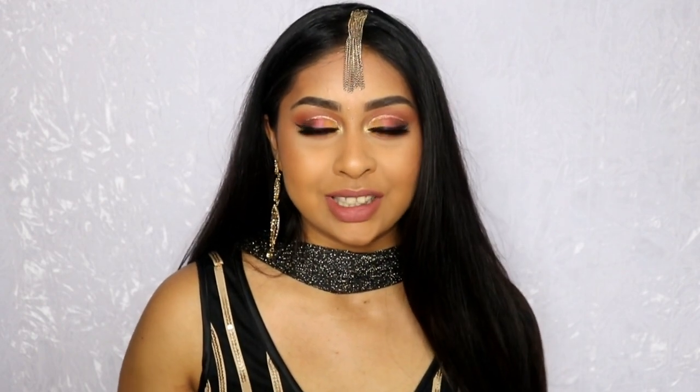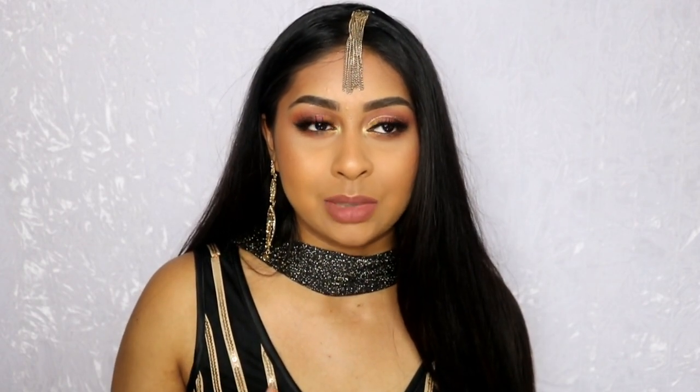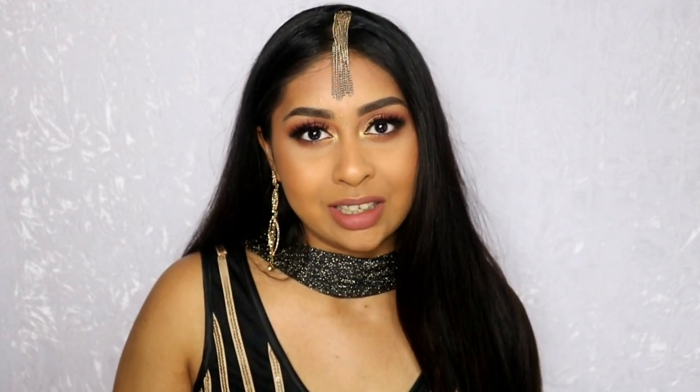I did ask you guys on Snapchat what kind of colours you want to see. I put like bright colours like navy, pinks, greens, and then I added a bronze just in case — and bronze won — so I created a bronze look. I'm starting to get those comments, like every makeup YouTuber goes through this phase, being told they do kind of the same makeup looks. I admit I like my bronzy colours, but I gave you guys the option, and bronze won. I will do the top three colours in following weeks — next week will be navy and the following week will be purple.